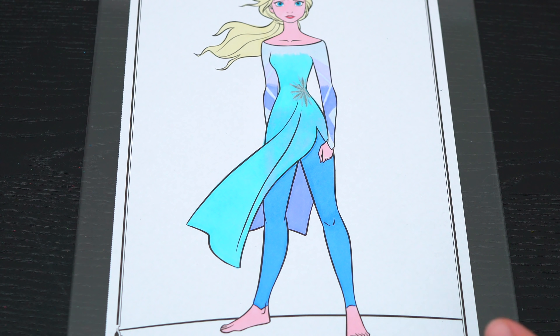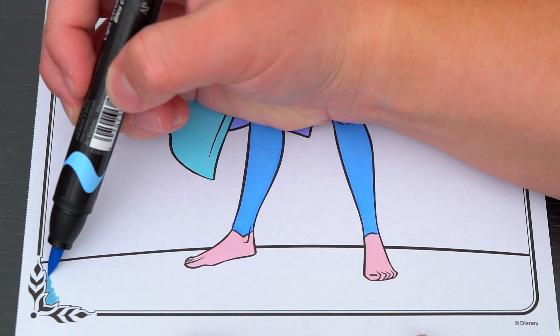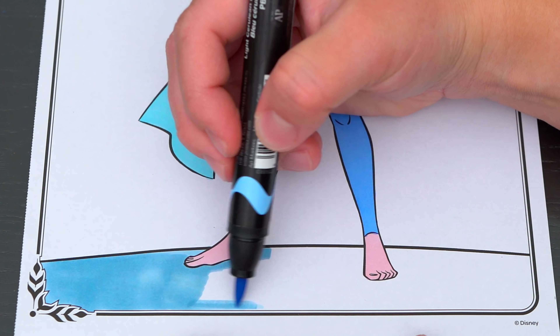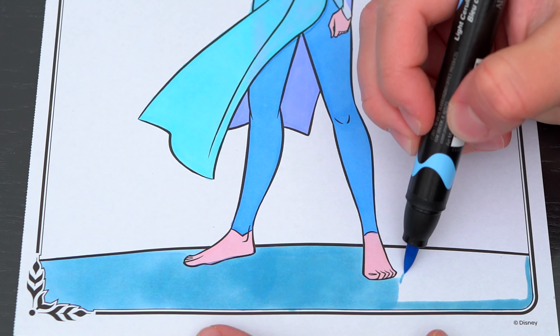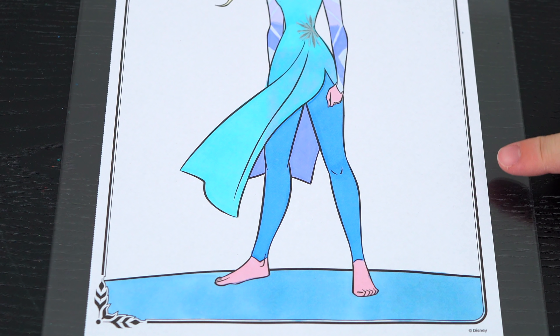Now let's just color in the background behind her. Let's make this bottom part light blue, and let's make this top part a light grayish purple.